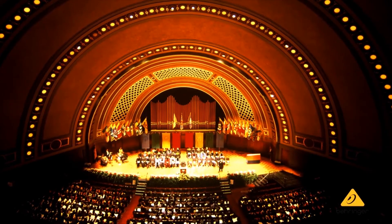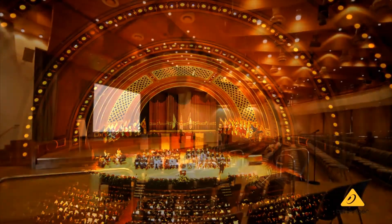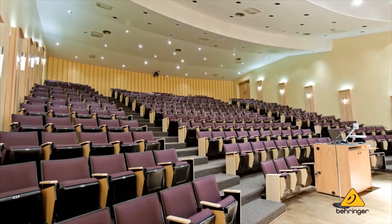So between the two, you could literally go into an application — let's say a performing arts center — cover the stage, the front of house, cover all of the associated areas under balcony speakers, and throughout the concourses you could have 70 volt. In other words, it's a complete product range to address all of the amplification requirements in most fixed installations.